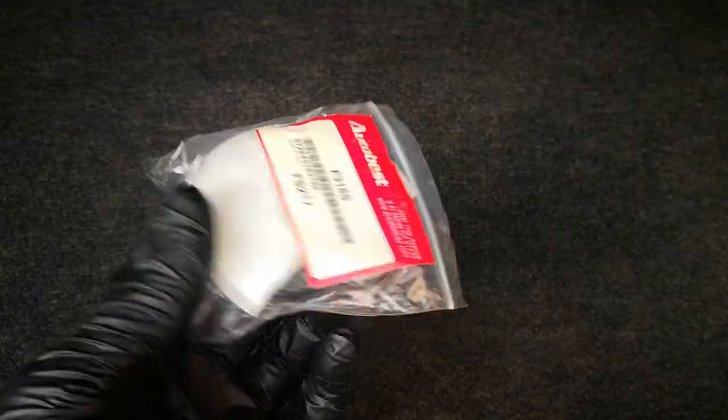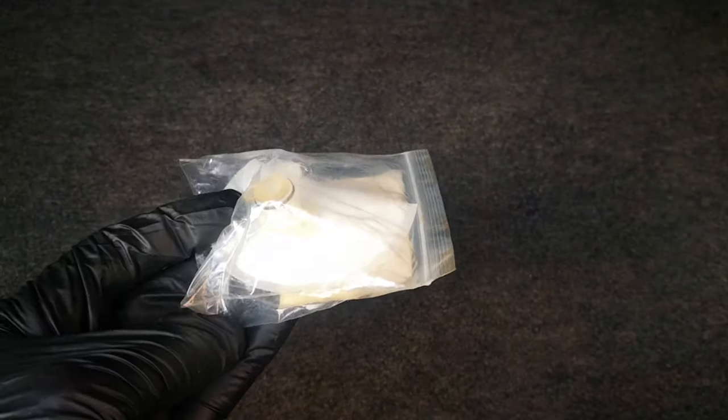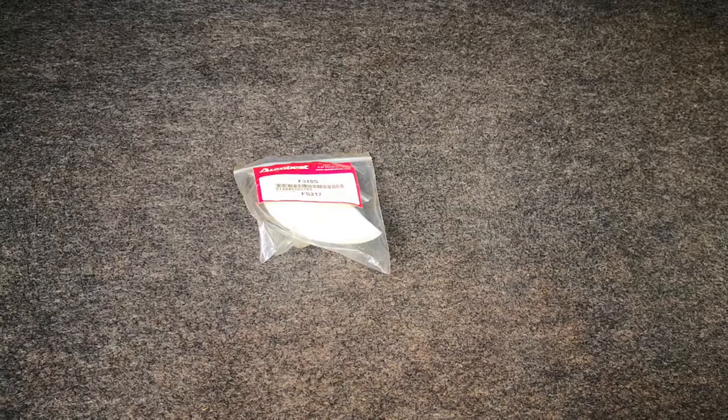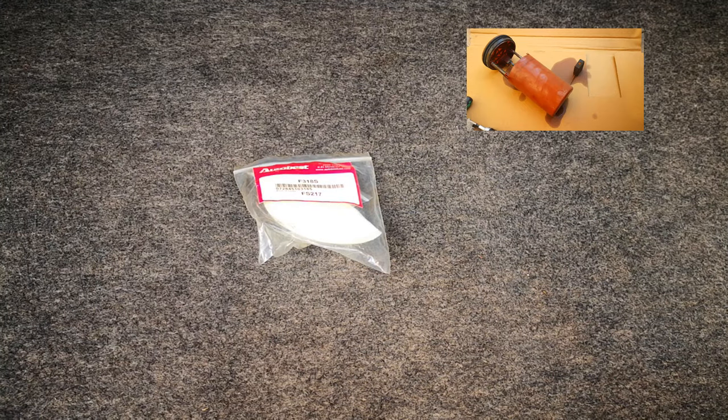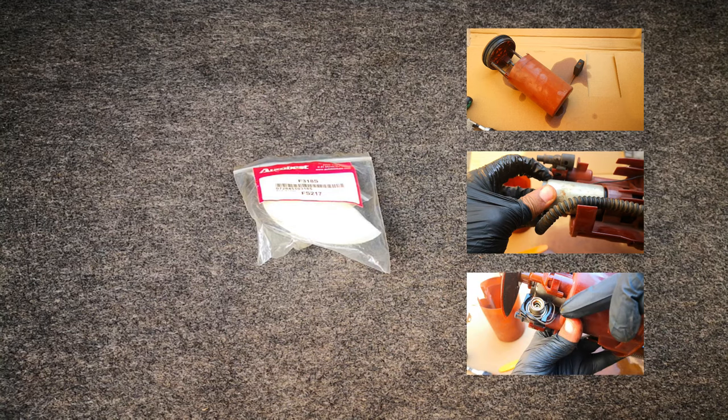Today I'm going to be showing you how to replace the fuel pump strainer on the 2003 to 2007 Honda Accord. This is also known as the fuel filter. This video will also cover how to replace the fuel sending unit, as well as how to replace the fuel pump itself or the fuel pressure regulator.